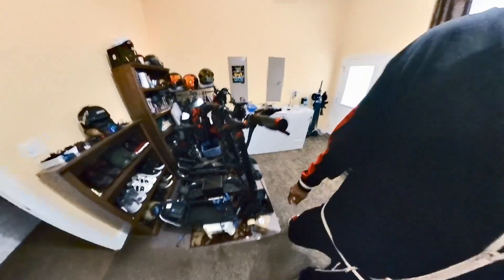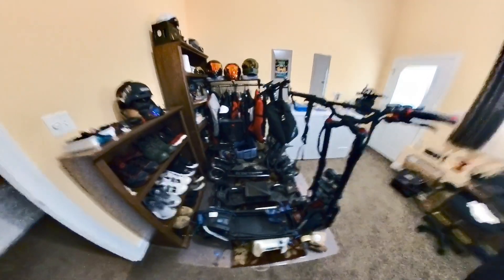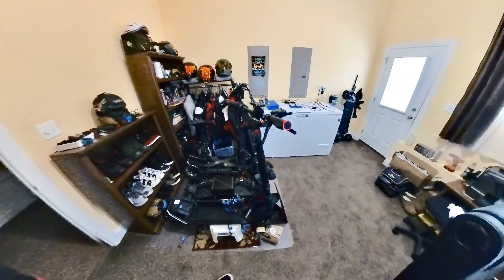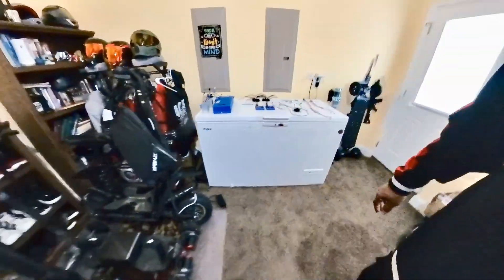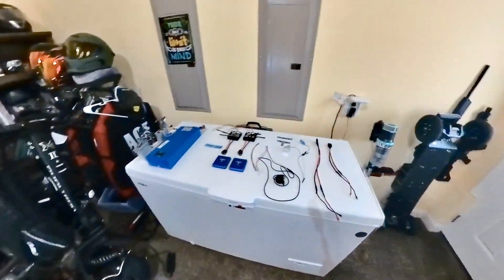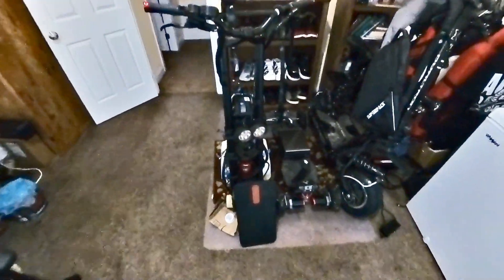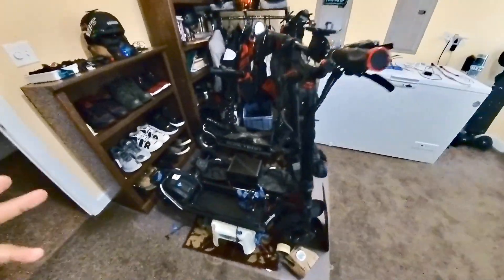It's your boy John Q coming at you. It's been a while since I did a video because I've been traveling due to business, but I just wanted you guys to know what I'm working on here currently. Without further ado, I present to you my project on the Wolf Warrior.